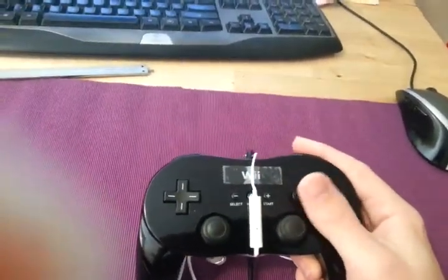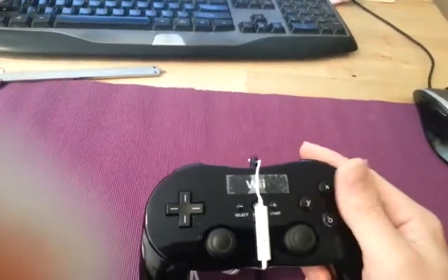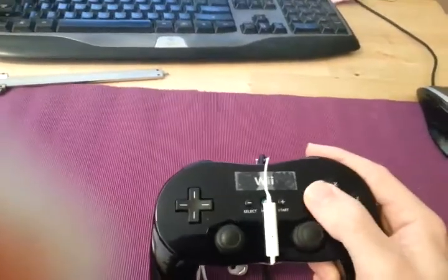But there we go, let's hit some face buttons there. I mean, you're going to be doing this sort of stuff when you're gaming. I'm not doing anything particularly unusual. Do one stick here. Yeah? Okay.